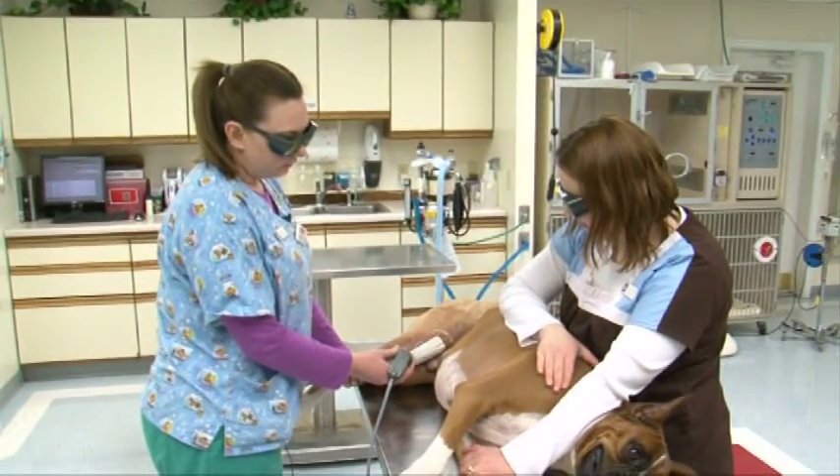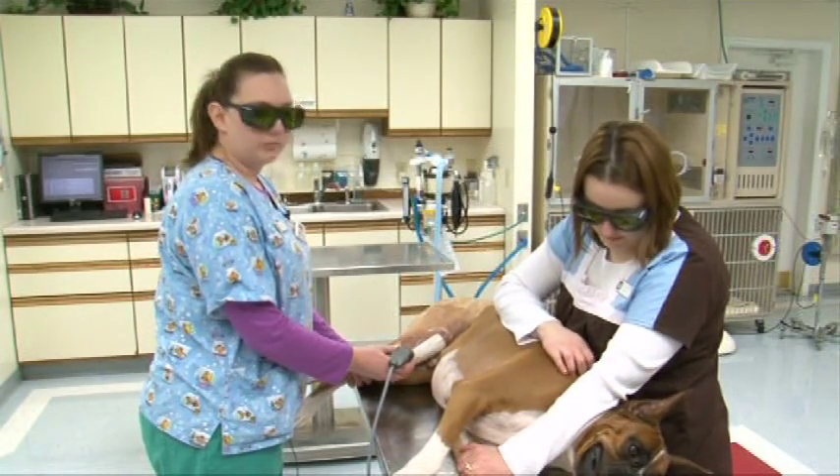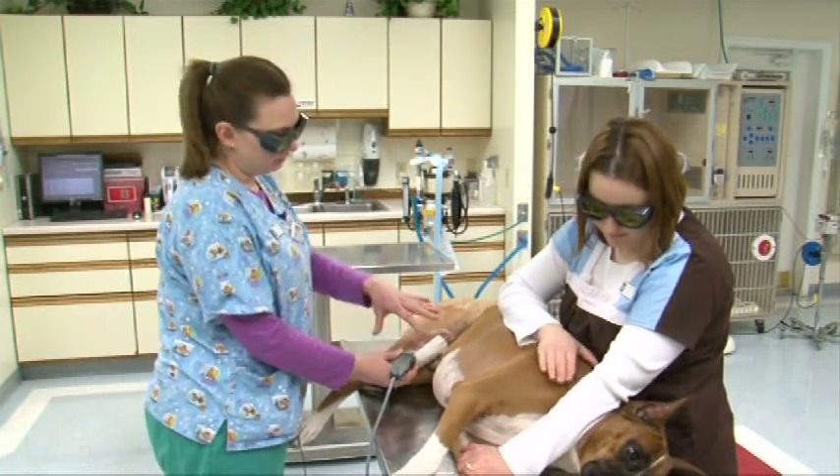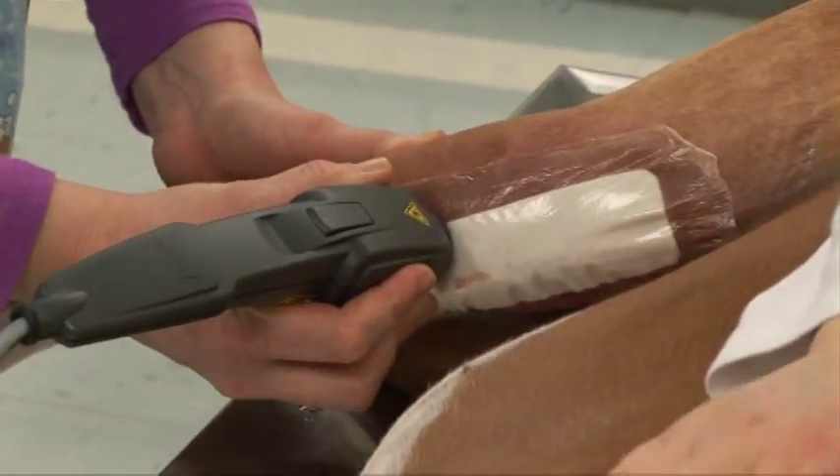Right now I'm just going over the six different points. What it's trying to do is open up the blood flow through to the actual site that we are treating, and it will give more mobility and less pain.